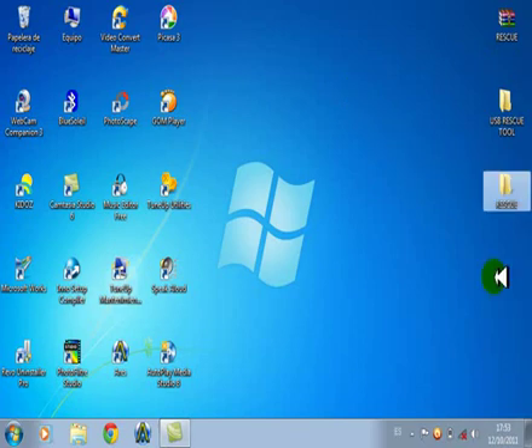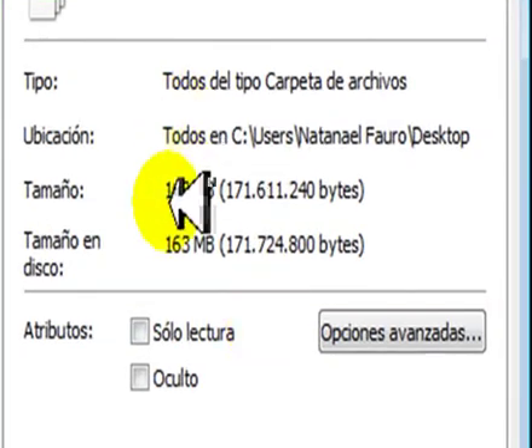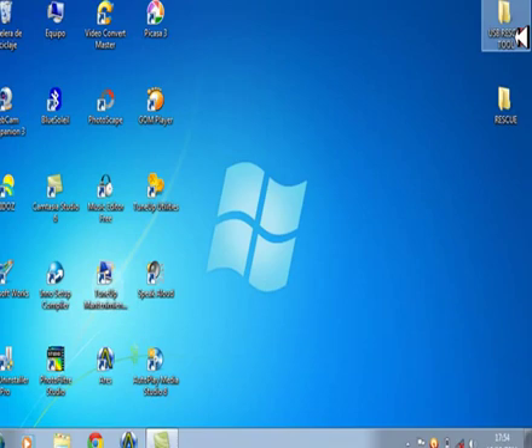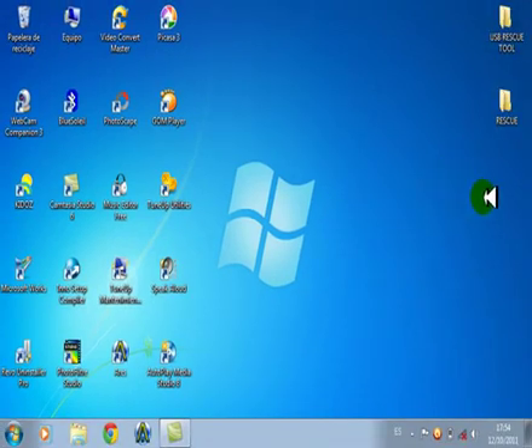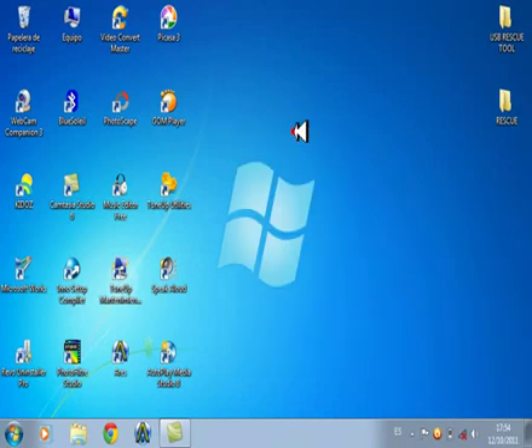Como ya se estrechieron los 2, esto pesa — vamos a ver cuánto pesa: 2 carpetas, 168 MB. Ahora vamos, clic derecho en el escritorio, Nueva Carpeta. Ponemos el nombre que queramos: 'Recover'.